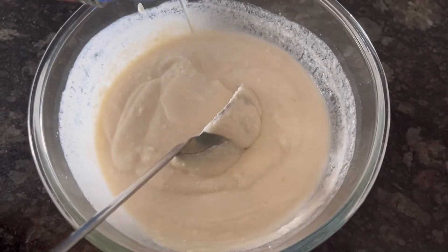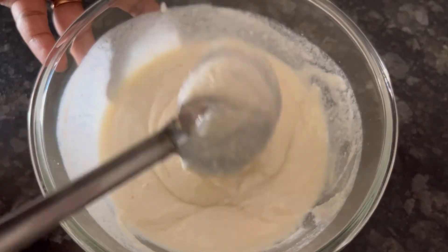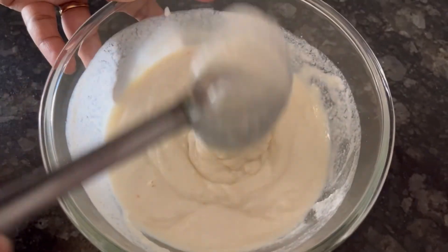On the pack it says to add 2 to 3 tablespoons of water, so I am adding 2 to 3 tablespoons of water and mixing it again. This is the consistency of the idli batter we get.